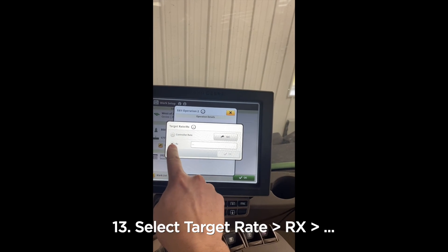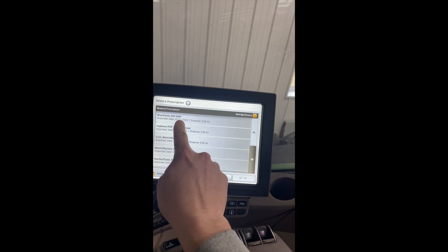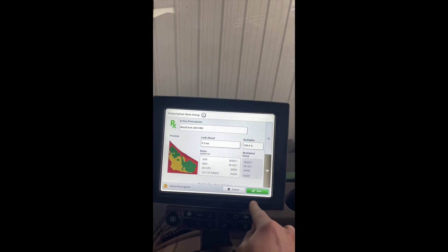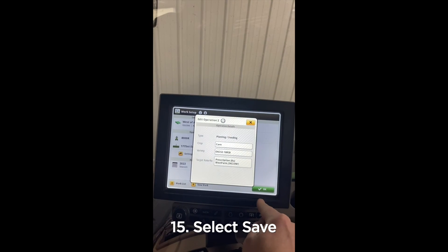Change the target rate to RX, then select it — and there is my prescription map. Make sure that looks good, and there it is. Hit Save, and then we're done.